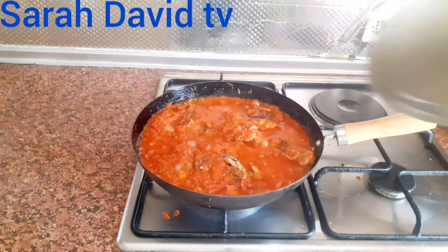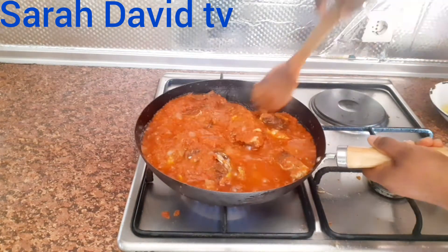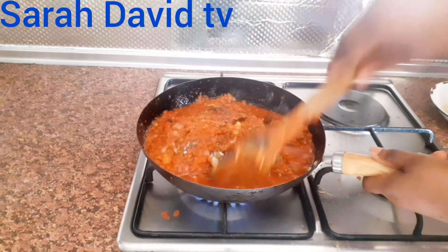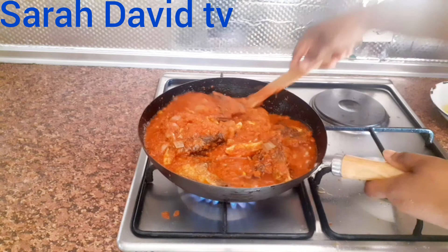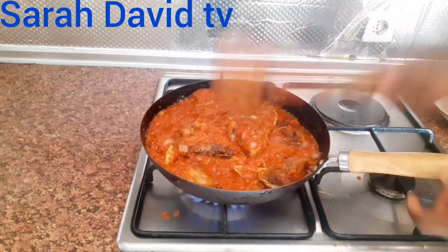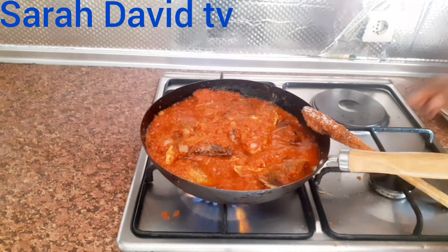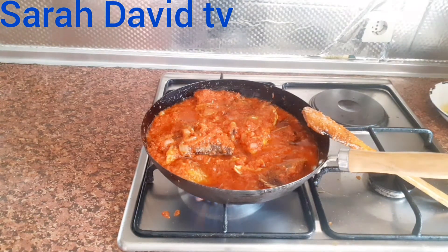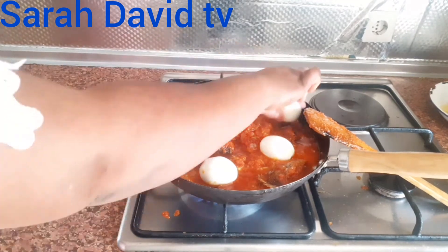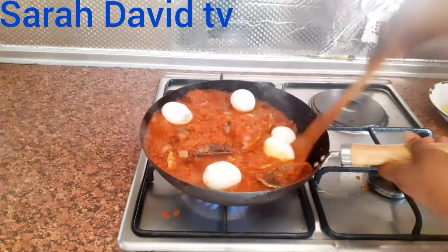Check our stew — wow, we are ready to go, guys! Last but not least is my cooked egg. I will add my cooked egg, stir everything together.